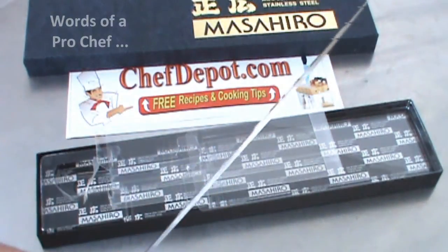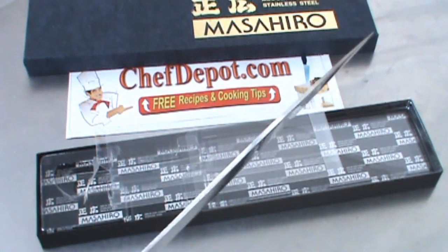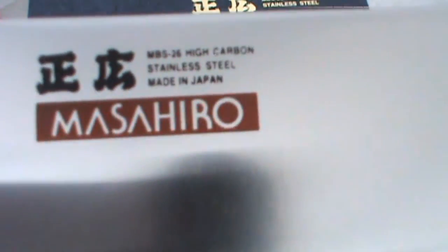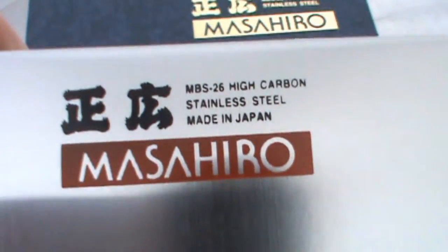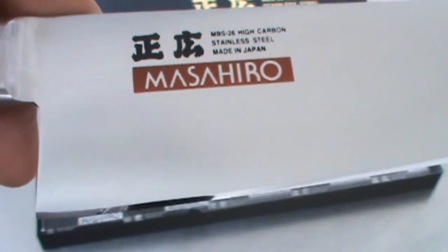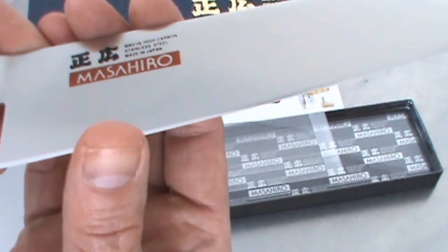The thinness of the blade — very, very important. This blade is very, very thin and I like it. Overall, I would say this knife is a winner. Really, really nice. And it's very, very sharp right out of the box — I can tell you just by touching the blade.